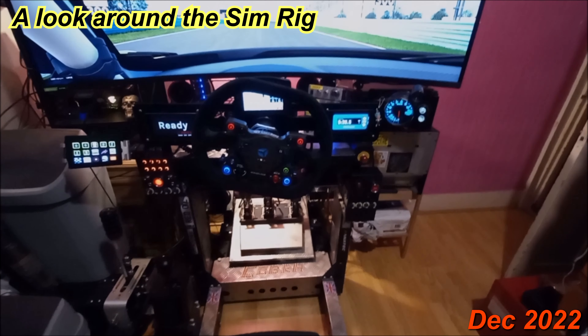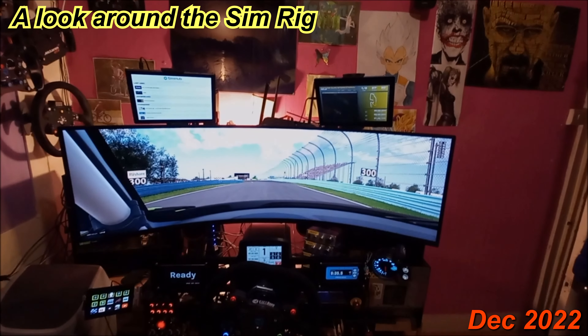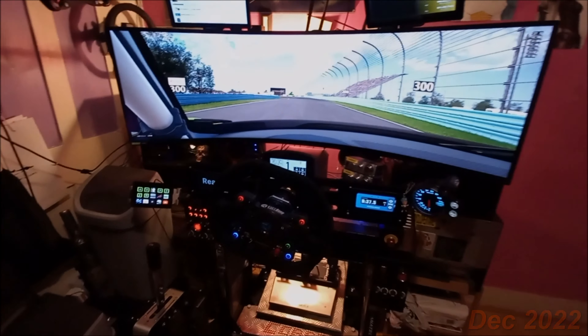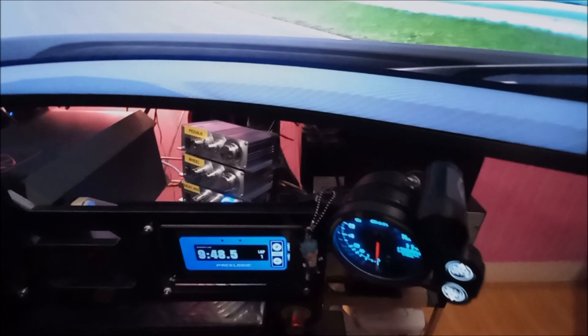This is my rig, 12th of December 2022. You can see we've got the Samsung G9 240Hz 49-inch monitor, a Cube Control GT Pro with sparkle wheel, an SRM Fanatec emulator with the SimAddicts DDU.